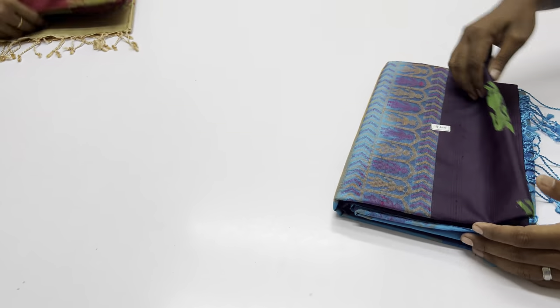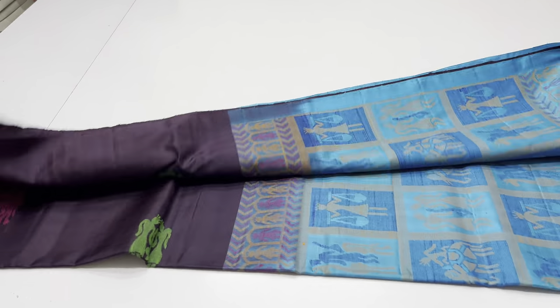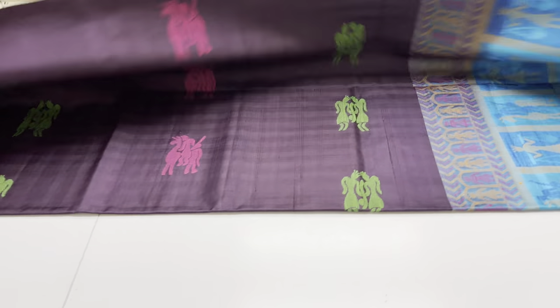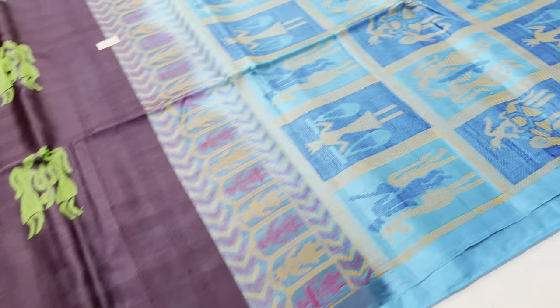Saree code 296, last Saree, body portion dark blue color and black maroon color. Dark blue, Palluvan blouse, copper sulphate blue.